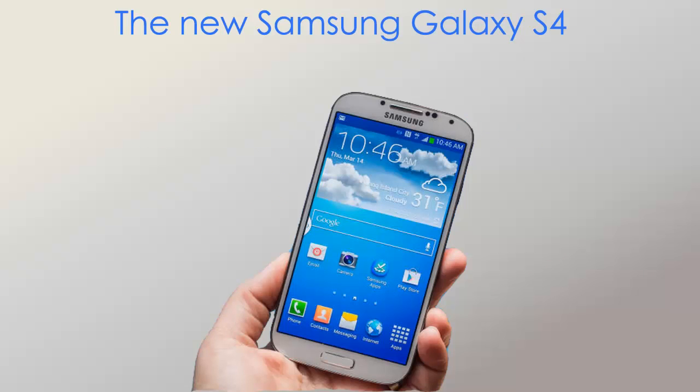Hello guys, this is a video from TechnicBox. In this video I will give an idea on the features of the Samsung Galaxy S4. The S4 was just launched yesterday, the 14th of March. Let's get into everything about the S4 — and this is the image of the new Samsung Galaxy S4.